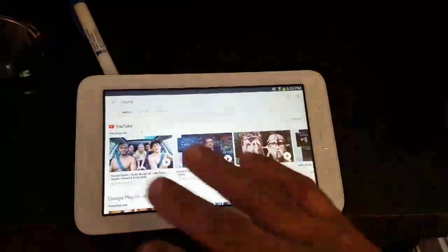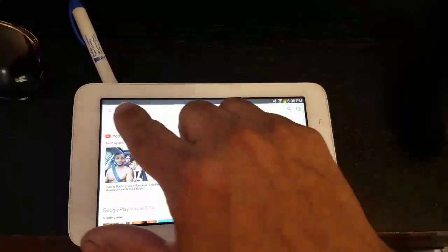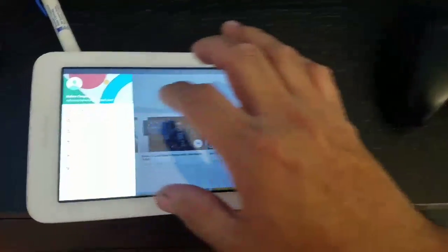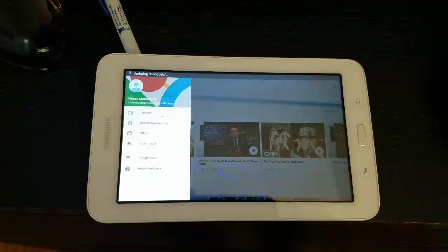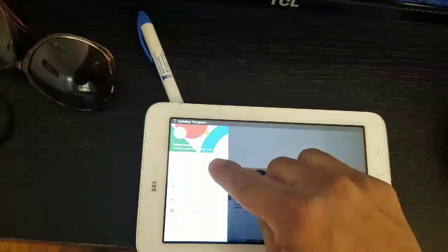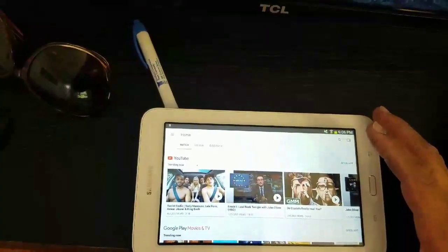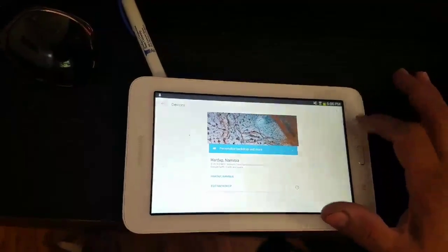Now it's going to come up. If you click on this left-hand corner, this is how you do your settings and your Chromecast.